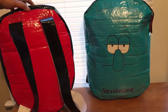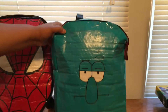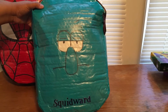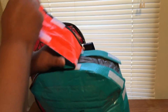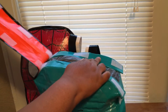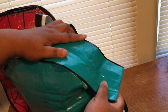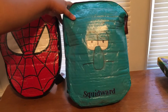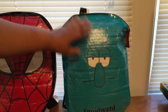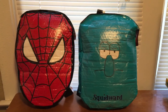This is the Spider-Man face and this is Squidward from Spongebob Squarepants. It's the same design to make it a little bit easier for them to close. It's done in black and white. Once again, this is Lisa and I wanted to share with you two more of the backpacks that I made — thanks so much for viewing.